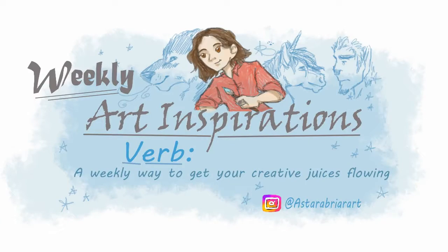That moment you realize you just filmed your entire intro and you had your light off. One of those days. Just one of those days. Hey guys! Welcome to Weekly Art Inspirations. I'm sounding a little nasally — I am a little bit sick with a sinus infection. Not sick sick, but just there.